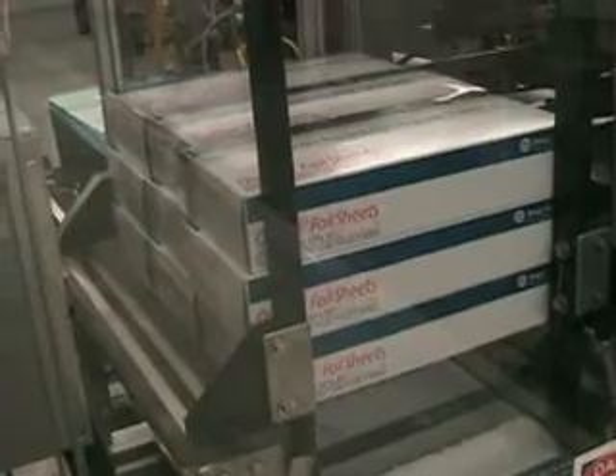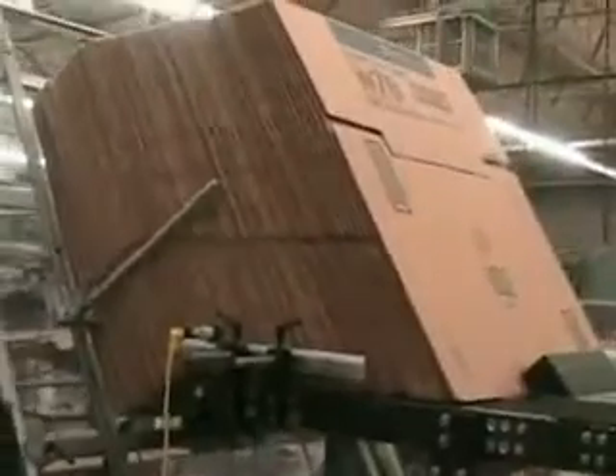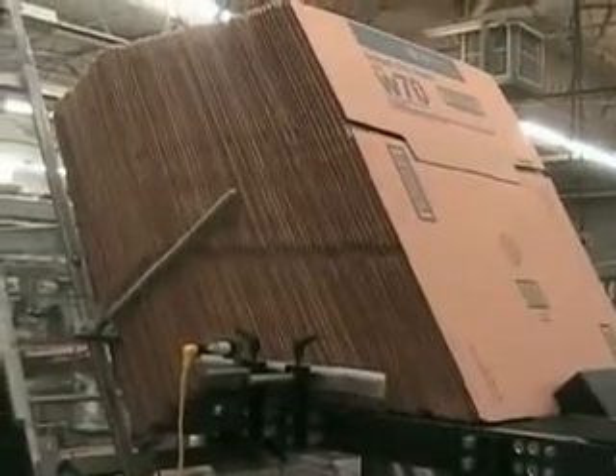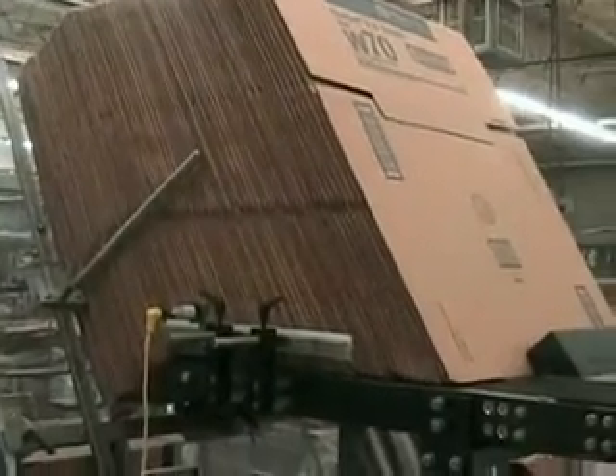There are many different pack patterns required. In this case, the stacker collator will build a pattern of three across by four high by one deep and load it into the master case. The case packer also has an extended powered replenishment system that minimizes attendance at the case packer as well.